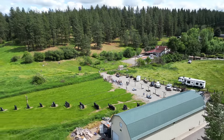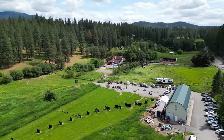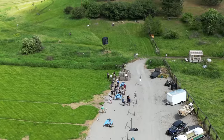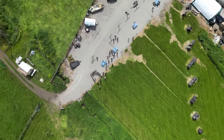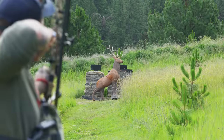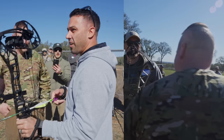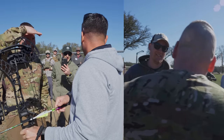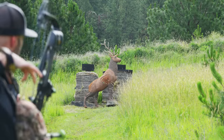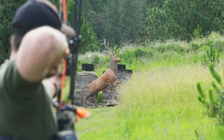Dan here with Elk Shape. I'm excited to showcase what we're going to be doing for 2024. Joel Turner, MF JJ, and myself are going to combine all our strengths into one experience. We're going to be doing three-day intensive camps where we teach you how to tune and work on your own equipment hands-on, with reps full day with Joel Turner, shot IQ, elk calling, workout stress tests, and elk tactics with myself. Separation is in the preparation.